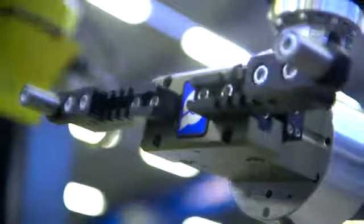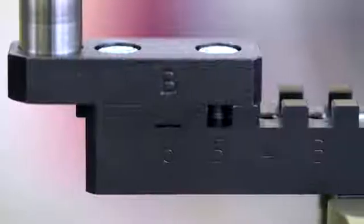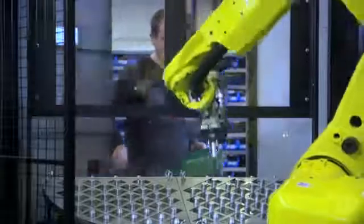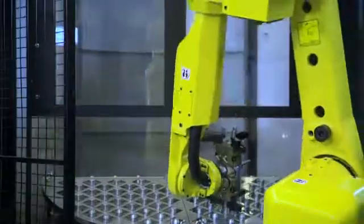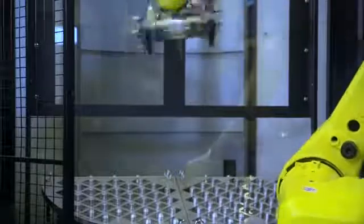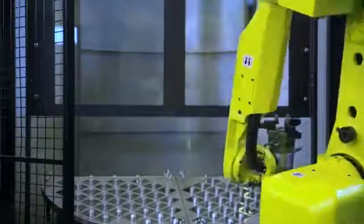Optimal Gripper System: adjusting grippers to a new series in a matter of seconds. Filling a new series while the robot is still operating — you do not have to stop the robot and the CNC machine while preparing a new series, so the production can continue.